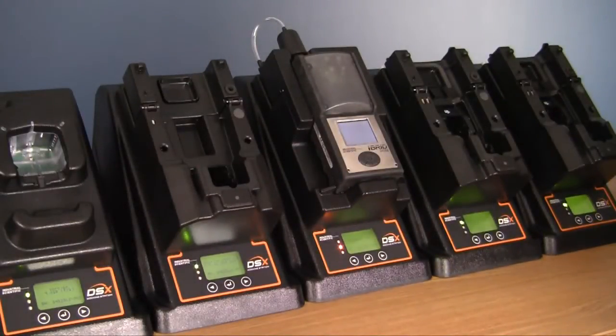The docking station will turn to a yellow light, discover the instrument, and then run through any appropriate tests — bump testing, calibration, diagnostics, or anything that has been scheduled.